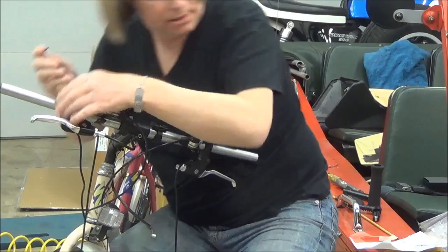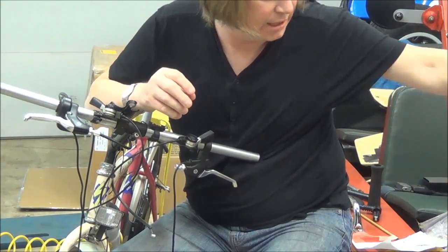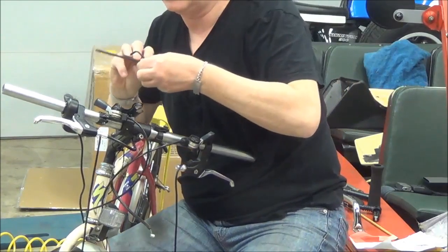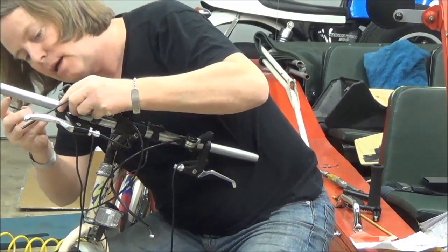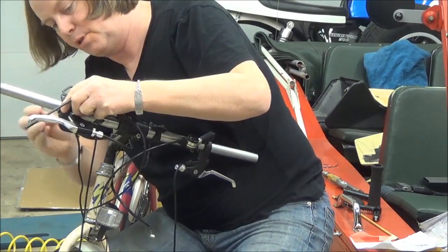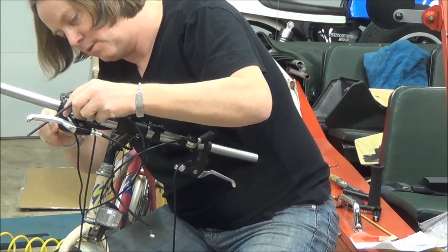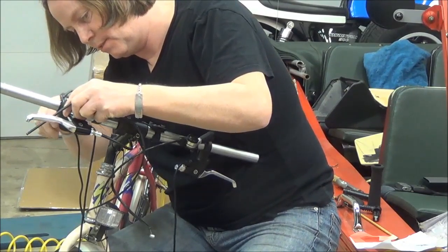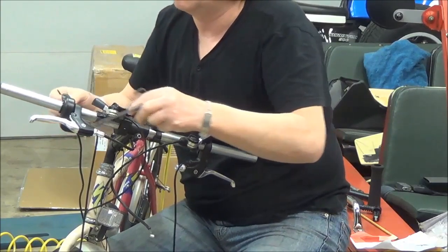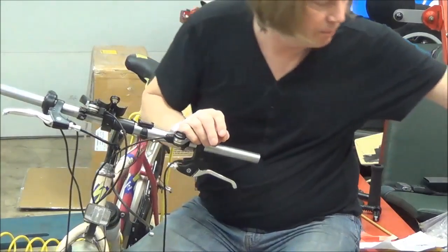I'm going to secure that quickly before this tries to pop off — I need one smaller here. Put the hand grip on to sort of hold everything in place, and I can pop it off in a minute and put the replacement one in there. I'm going to just screw this thing in place and leave it be for the time being. Nothing getting in the way, it's not binding, it's working pretty well.